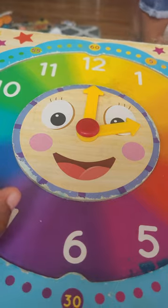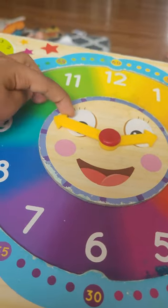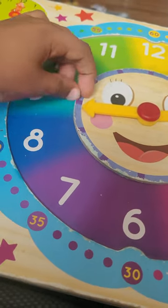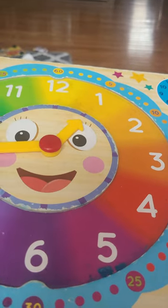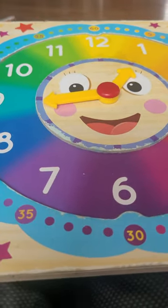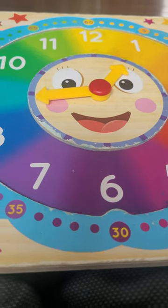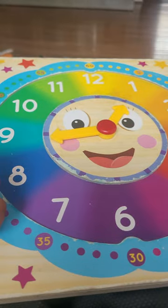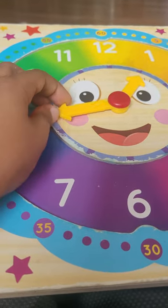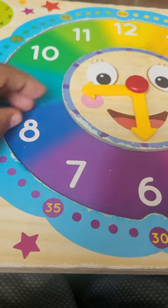Okay, so you know how to use clocks now. Let me show you 9:01. First you put a nine over here and a one over here. Now you have to do it by yourself — I'll give you five seconds. Okay, 9 o'clock.